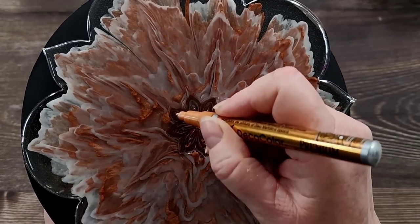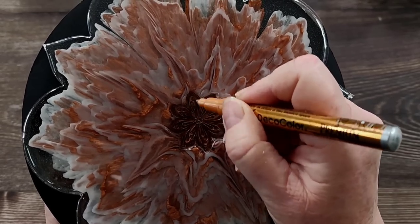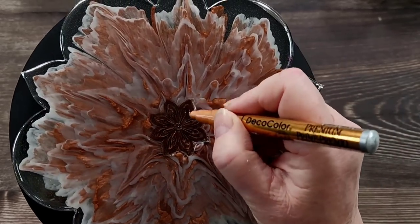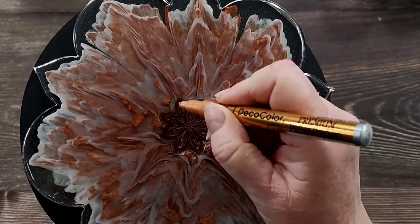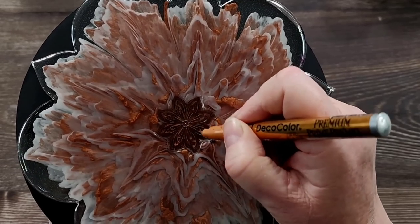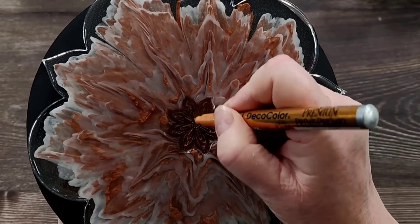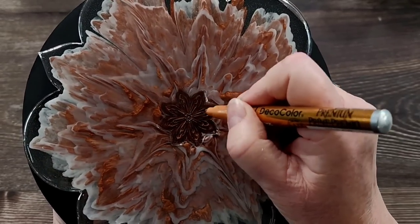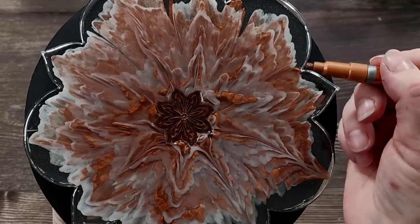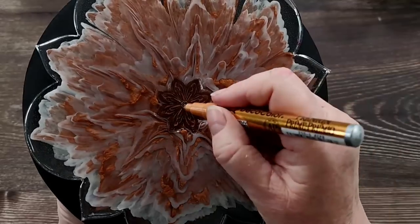Shall we do the edges as well? Now if you particularly wanted to, you could put a little bit of clear resin in there just to cover up that little hole. Didn't actually get a lot of that copper coming off now that I look at it — kind of on the other side. I still don't know whether I did it right or wrong.